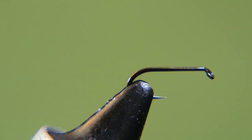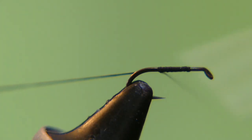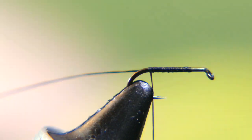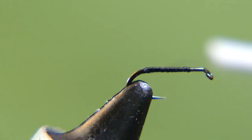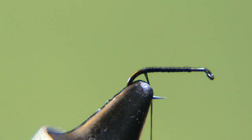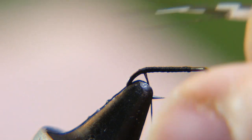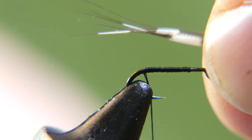The thread I'm using is 136 denier unithread. Let's go ahead and start it back and cut off your tag end, right to the bend of the hook. Now you're going to take some guinea hackle. On the one I showed you he only has two barb fibers, but most of them he has about four, so I'm going to take a strand of about four. We're going to run it about the length of the shank of the hook, or maybe just a little longer — a shank and a half.